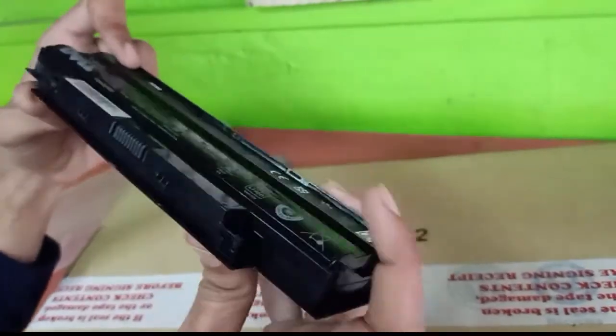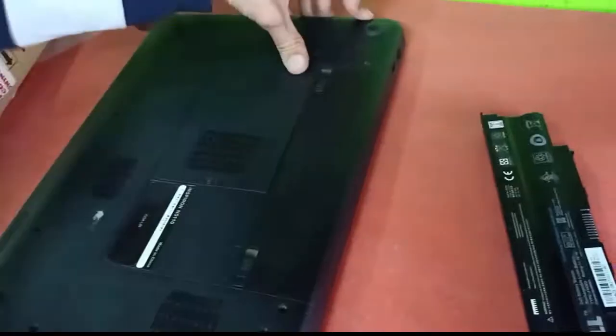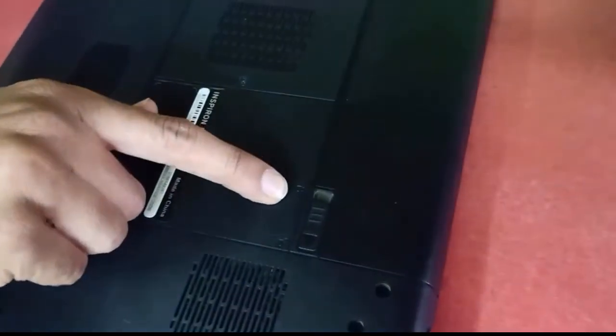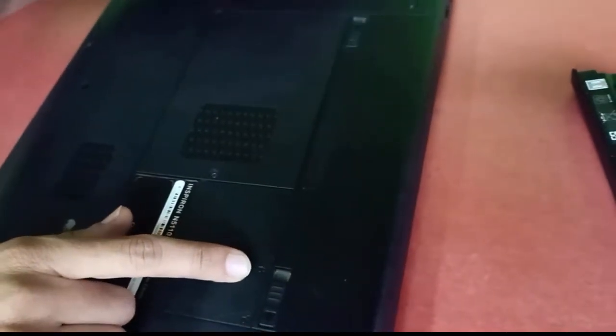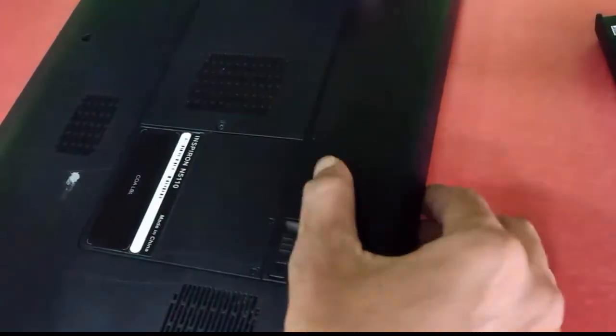Now I will show you how to insert this battery in the laptop. Guys, this is our Dell Laptop. You have to turn it back. First you have to remove the old battery. You can see the locking mark here. If you want to remove this lock, you have to press here and just push it back.